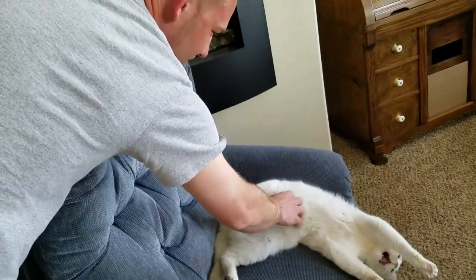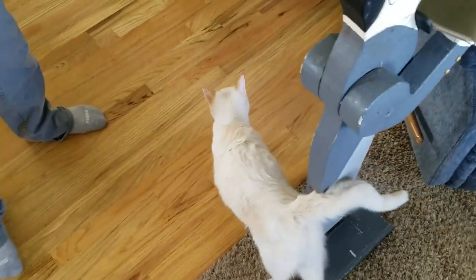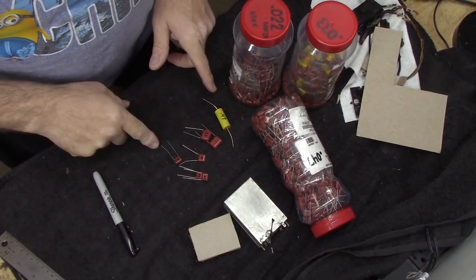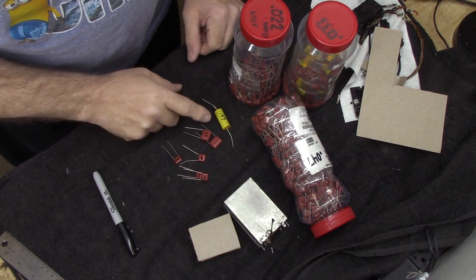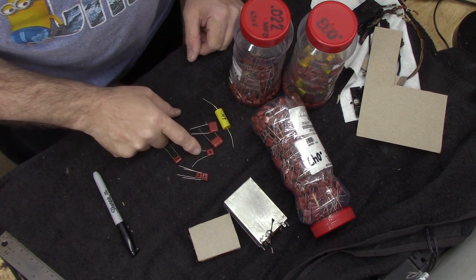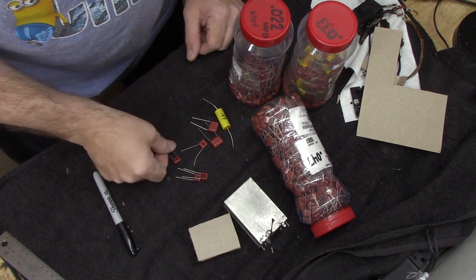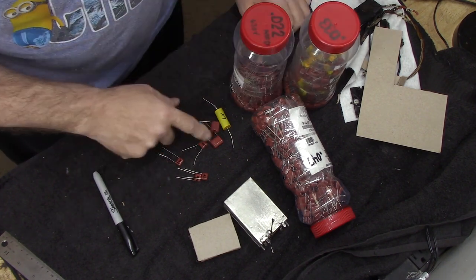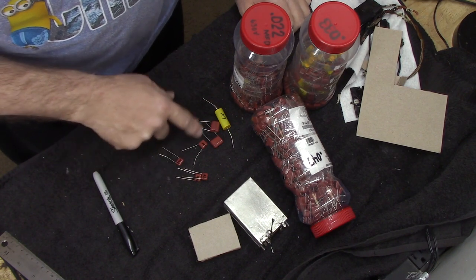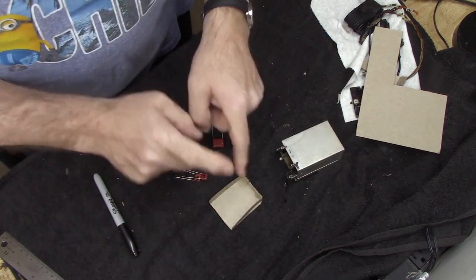I keep telling her to bring the hammer down on these cats because they're running the show. Okay guys, I've gathered up all my caps — there are seven. There's a .5, a couple .25s — I'm going to use a couple .22s, that'll be fine. There's a .05 — I'll use a .047. A couple of .03s — I'll use .033s. And there's a .02 — I'll use a .022. I like to use these Panasonic film capacitors. I get these from Mouser at mouser.com.